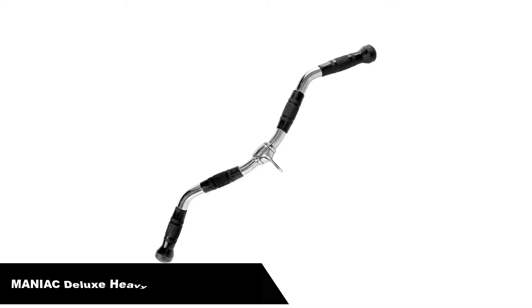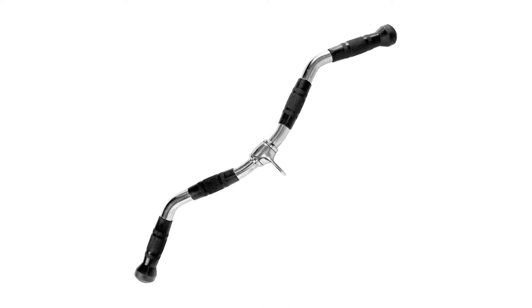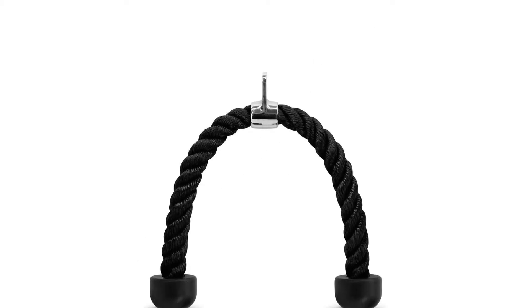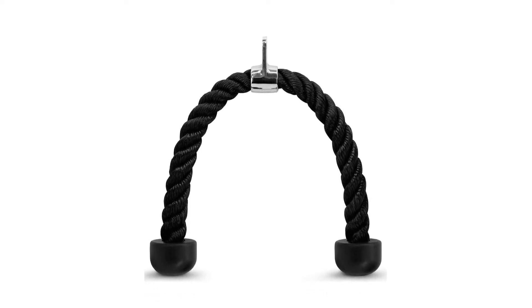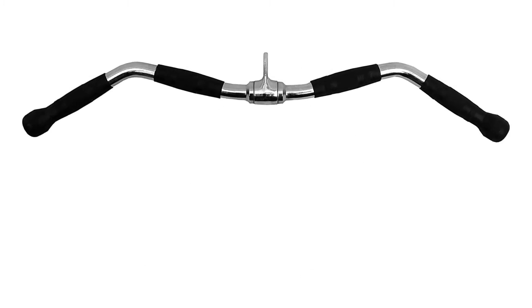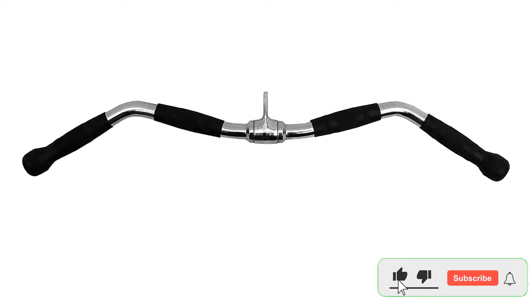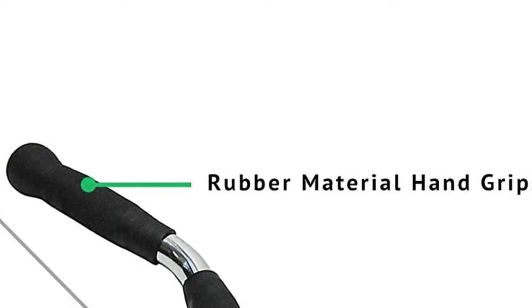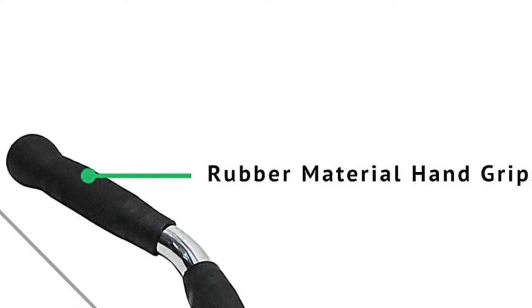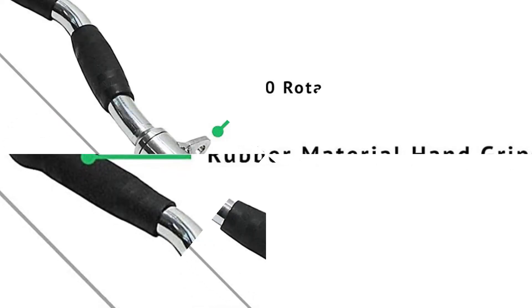Number 2: Maniac Deluxe Heavy Duty Solid Curl Bar. Please note this is a multi-variation listing. Available options include: 30-inch curl bar, tricep rope, snap hooks, or a 30-inch bar plus rope plus hooks set. Features: the 30-inch curl bar is made from top quality solid steel construction with high quality welds. Comfortable knurl textured rubber grips allow close grip or wide grip curls and tricep press-downs with flawless control and balance. Biomechanically designed for the most complete arm development possible.